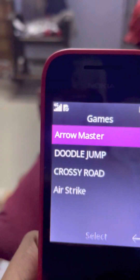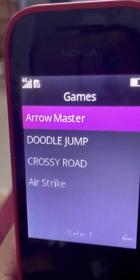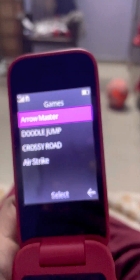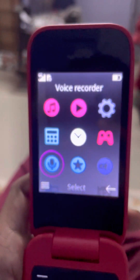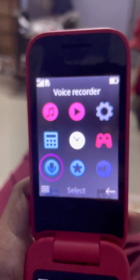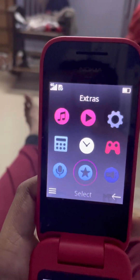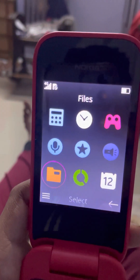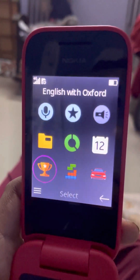In games it has Arrow Master, Doodle Jump, Crossy Road, and Airstrike. After games there is voice recorder.